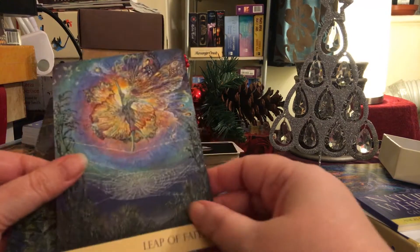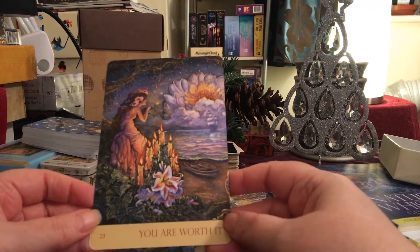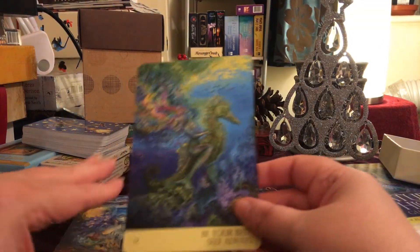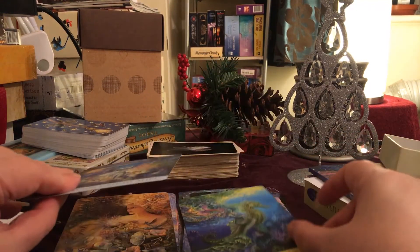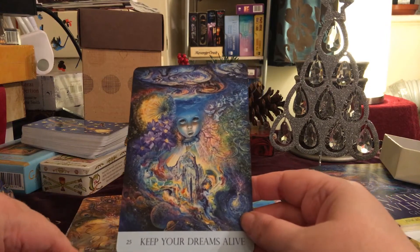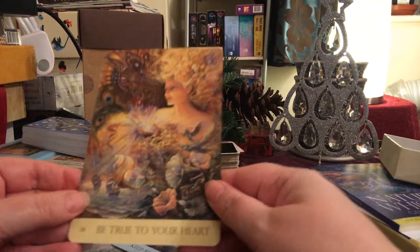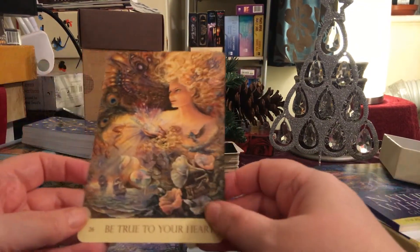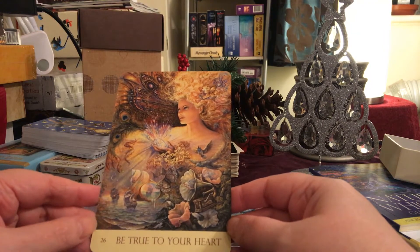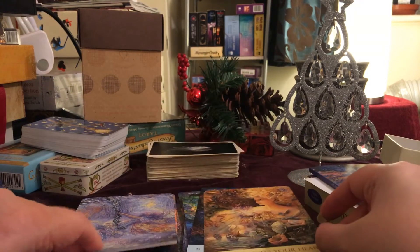And I'm kind of amazed how much I like them, because like I say, not my usual stuff. But they are so pretty. There's just so much going on in there. You could use the book, obviously, but you could literally just use these cards and read them intuitively and go with the symbology. There's so much going on in there.